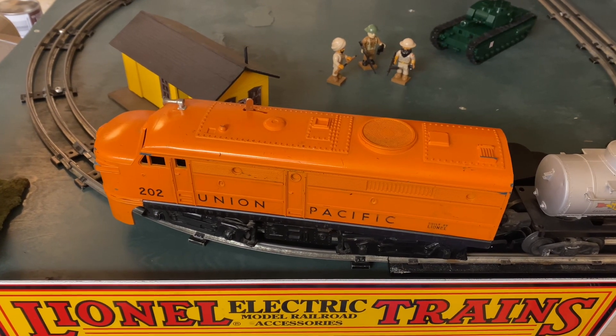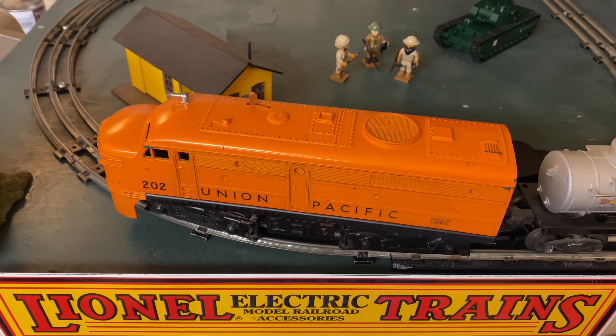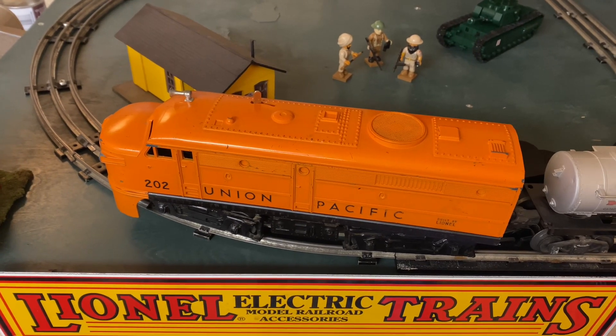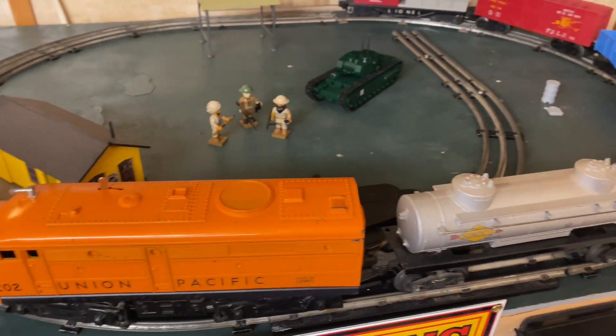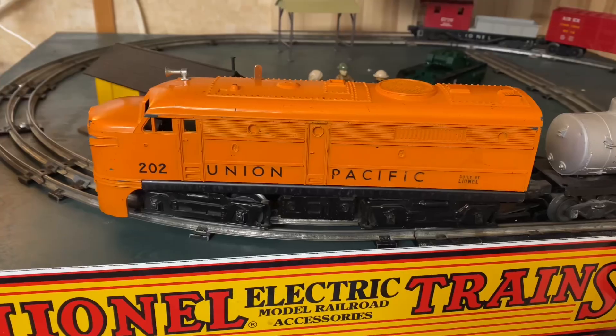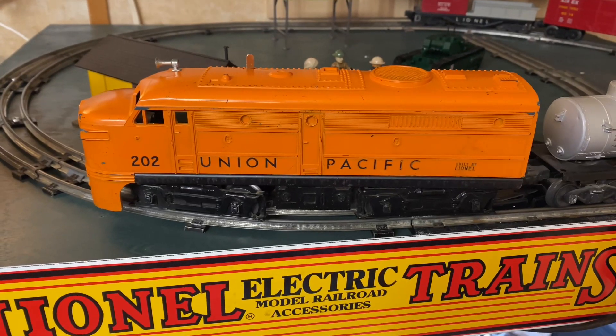This power pack came with the locomotive, likely from the same set. I got this locomotive and a whole pile of rail cars — not in this video — plus a whole pile of track and accessories and the power pack for sixty dollars Canadian. Anyone can get into vintage toy trains.